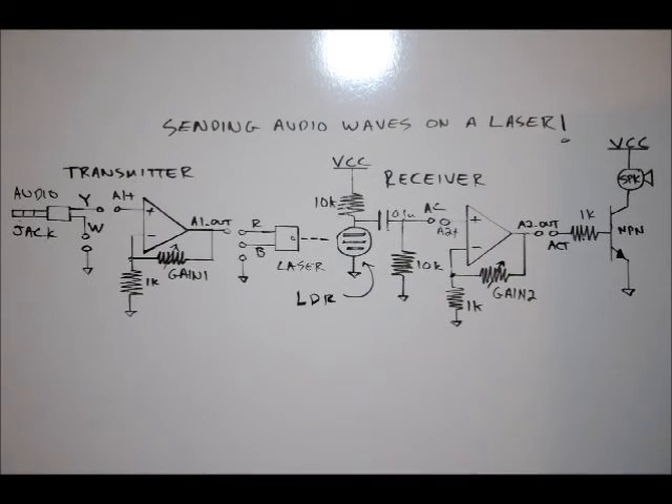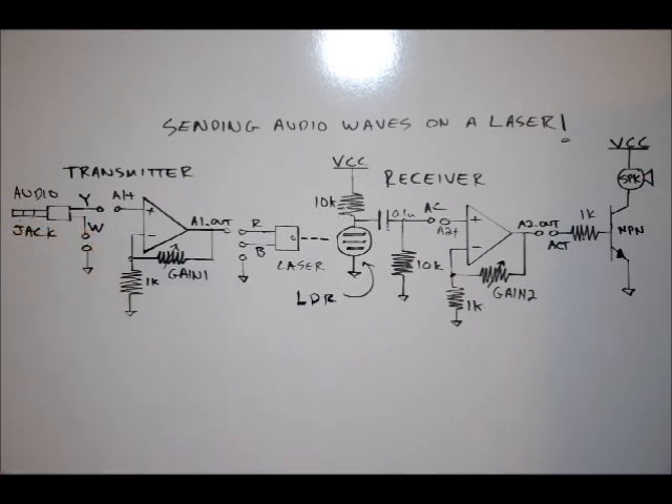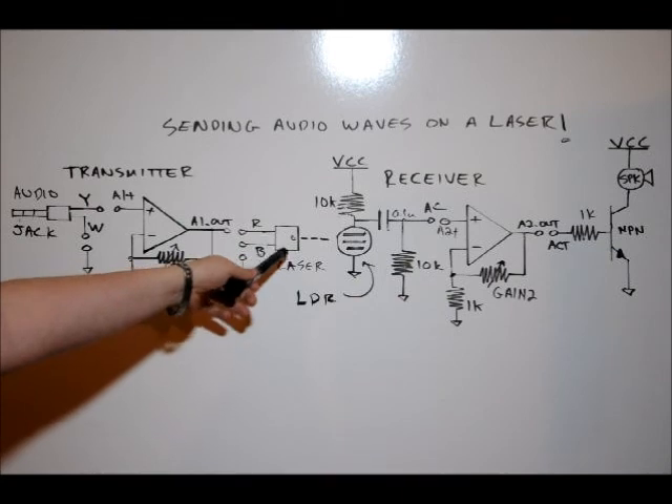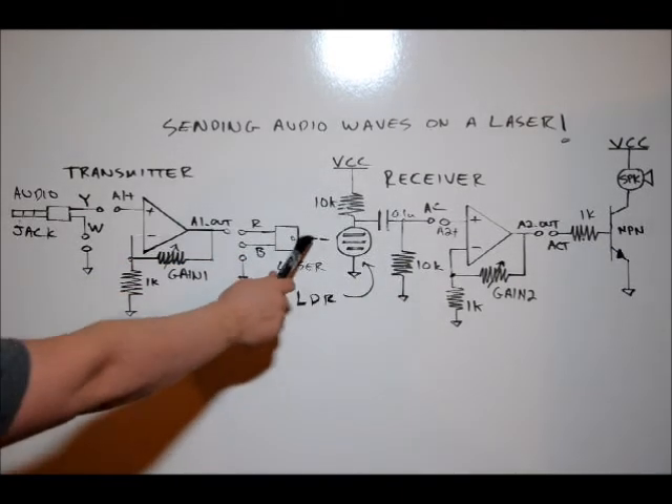I will be putting a tutorial out there, hopefully within the next month, showing a really efficient way of doing this. The transmitter will amplify an audio signal coming from our iPod or MP3 player. It will send that signal on a light — this is our laser.